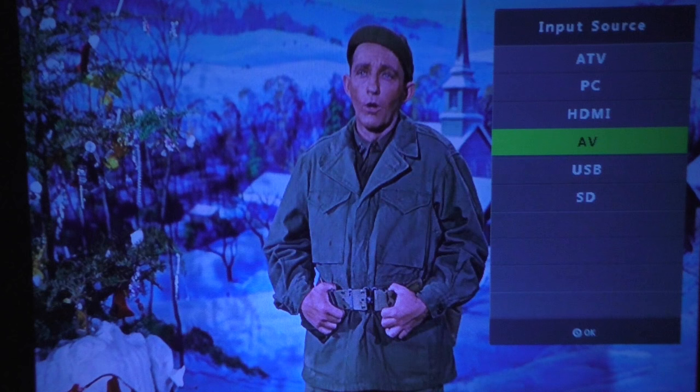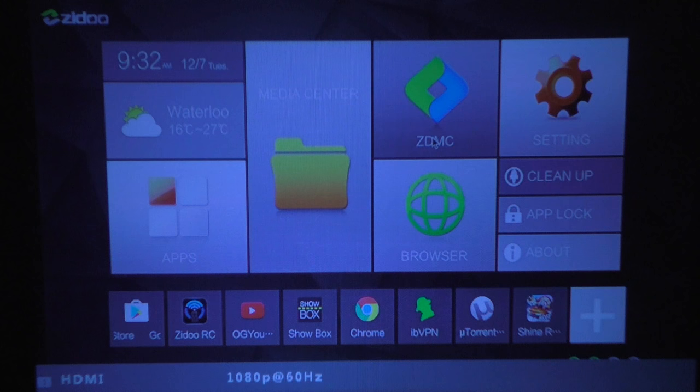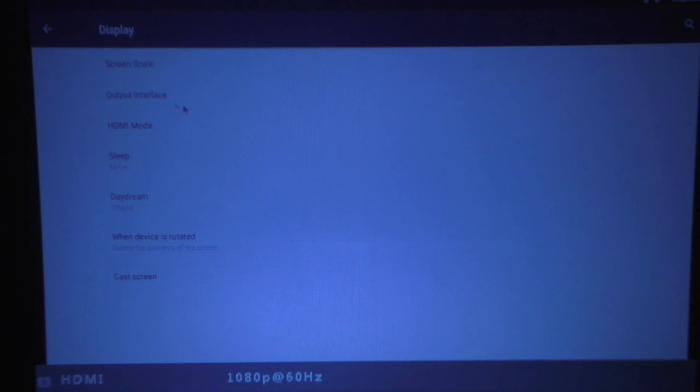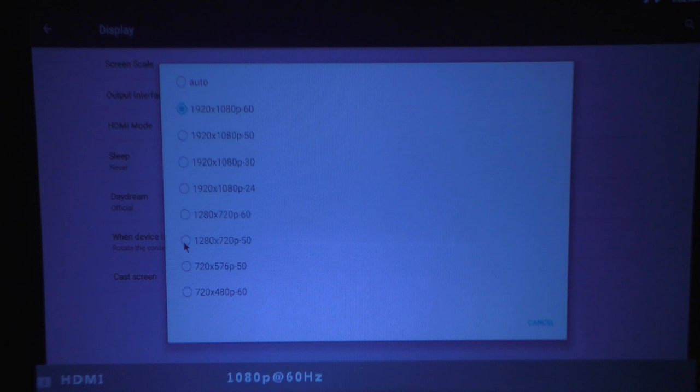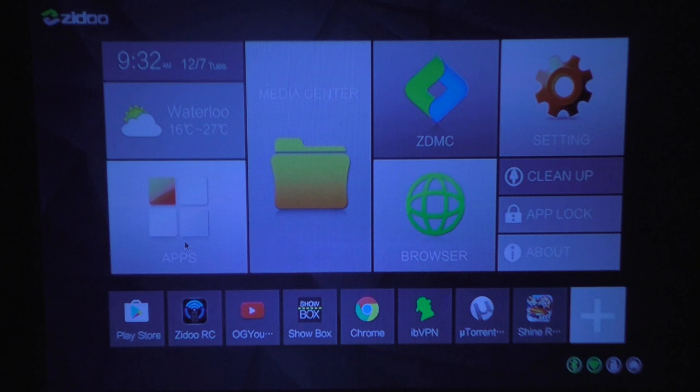Now let me change the source to HDMI. I have a TV box connected to it, and if we go to Settings and then Display on the TV box, you can see the maximum resolution at the bottom — 1080p. This looks really good as well.